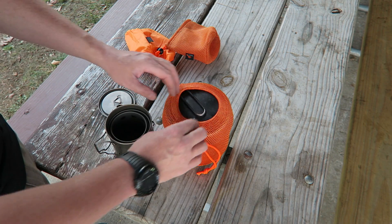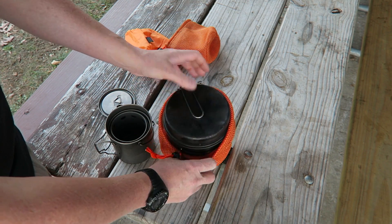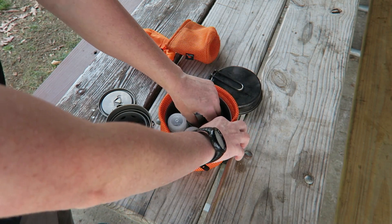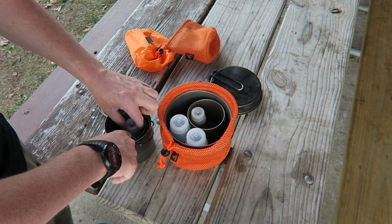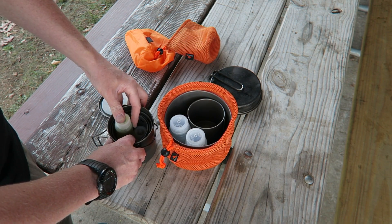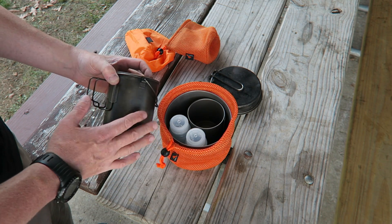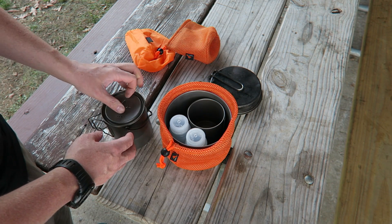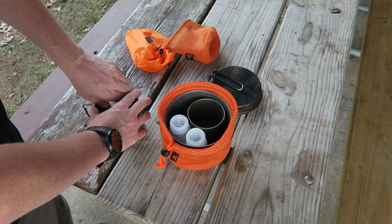There's even more room in there if you wanted to add things like little spice packs or containers — similar to what I have in the larger cook set. I could fill those with spices and put a few right down into the cook set. It makes it very nice, very lightweight, and very portable for backpacking, camping, hiking, or even bug out bags and survival kits.